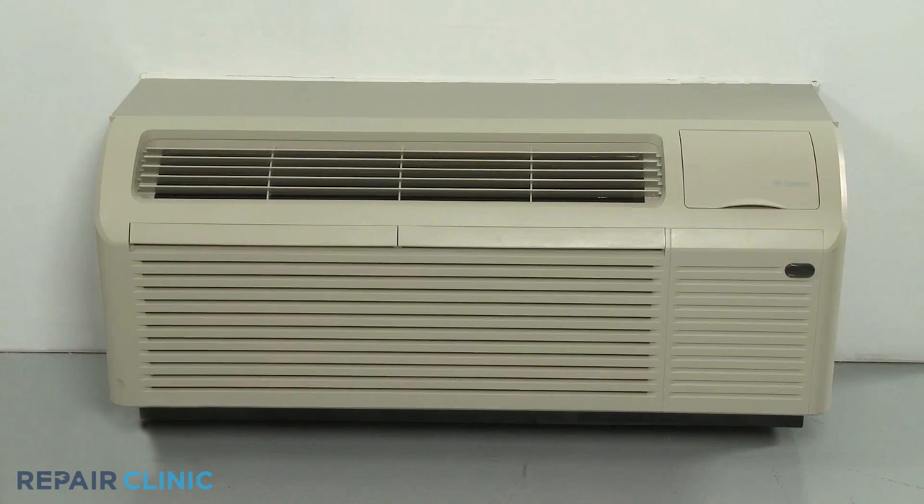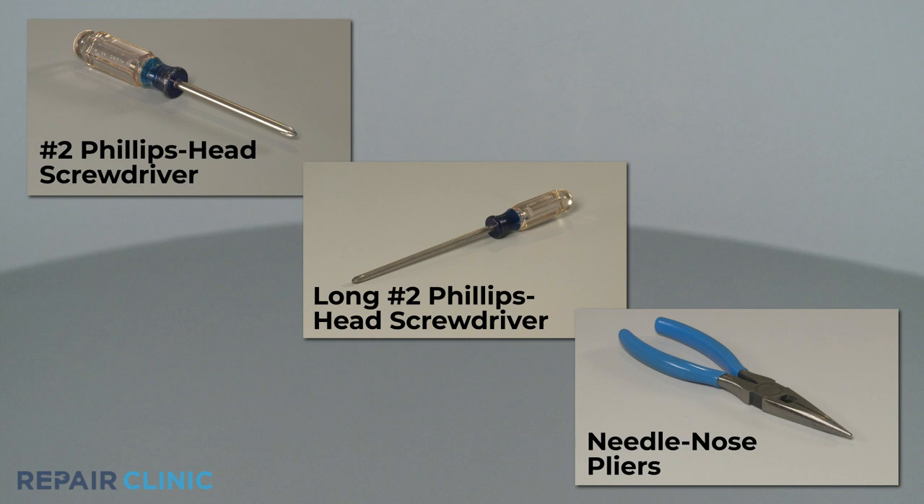To replace the indoor fan capacitor in this Carrier GRI E-TAC heat pump unit, you will need a number two Phillips head screwdriver, a long number two Phillips head screwdriver, and needle nose pliers.